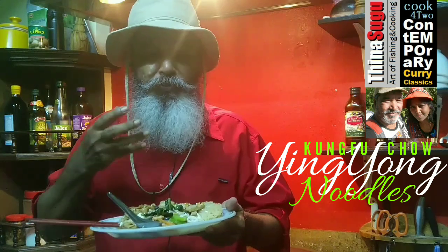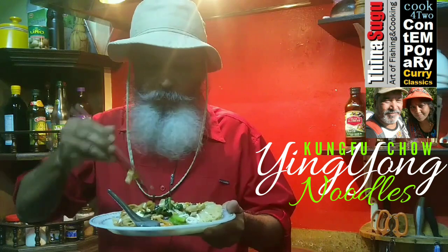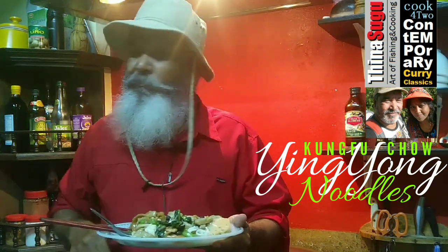The fried rice noodles, they are so crispy. Wow, so yummy. You must try this. This is really awesome.